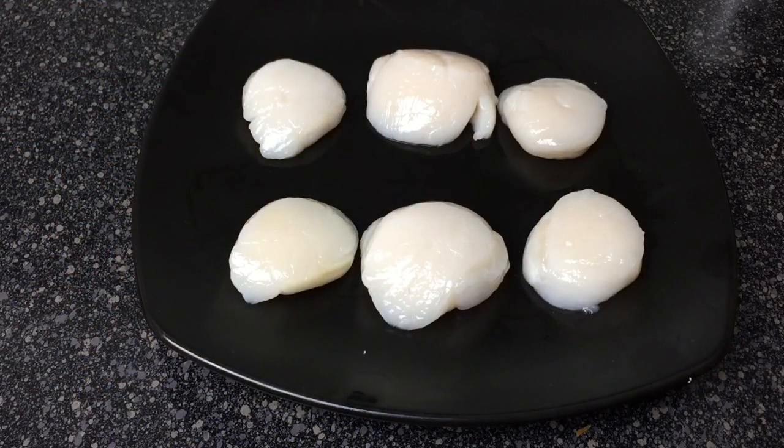Scallops should be white and slightly translucent. Always smell your seafood. There should be no strong odor coming from it.